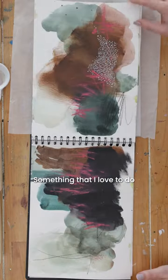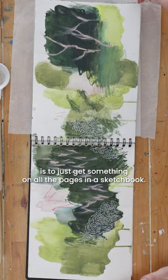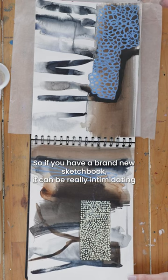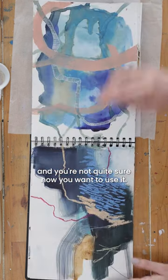Something that I love to do is to just get something on all the pages in a sketchbook. So if you have a brand new sketchbook, it can be really intimidating and you're not quite sure how you want to use it.